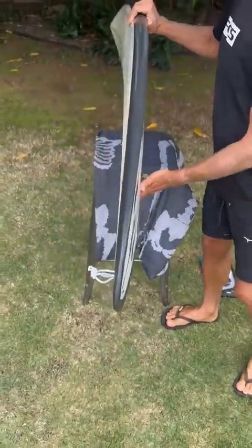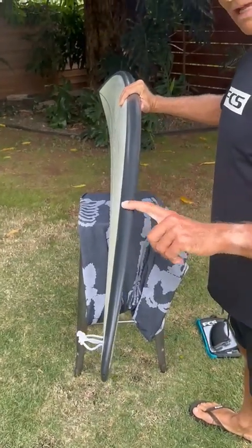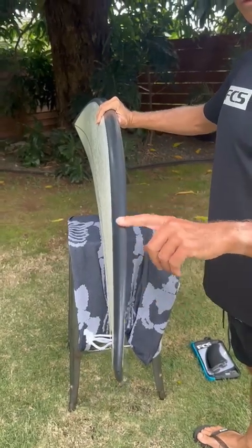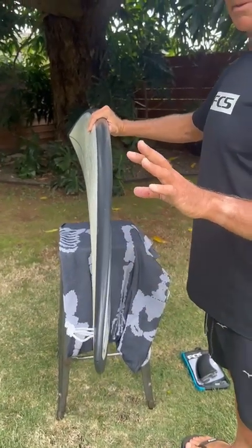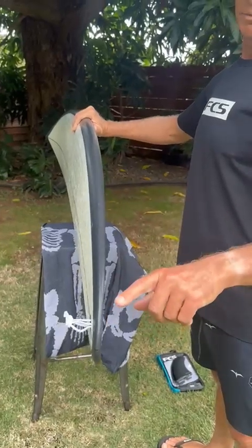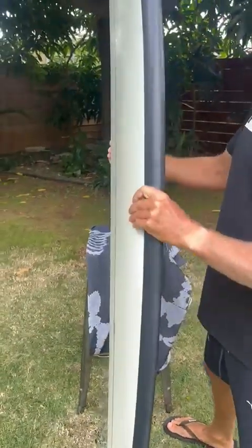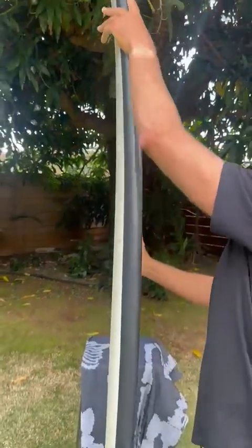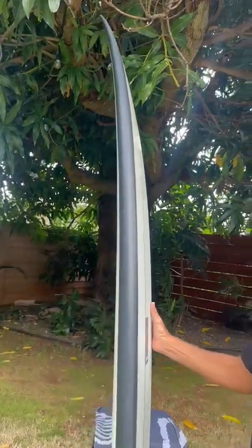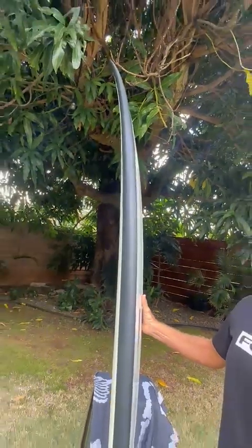Rockers. We've got your classic big wave gun rocker — not too much rocker that gets it all loose and squirrely, but gives you a lot of projection with this tail rocker. And then on the nose rocker, got a fair amount of nose rocker, keeps the board loose and lively, keeps the nose up out of the water, and helps for those critical late drops in critical situations.